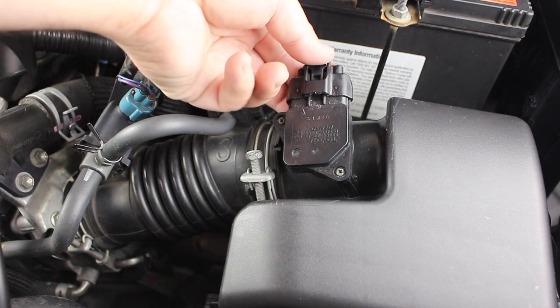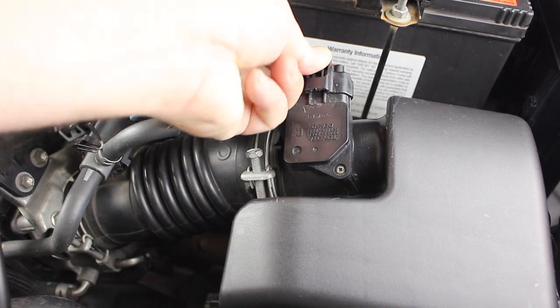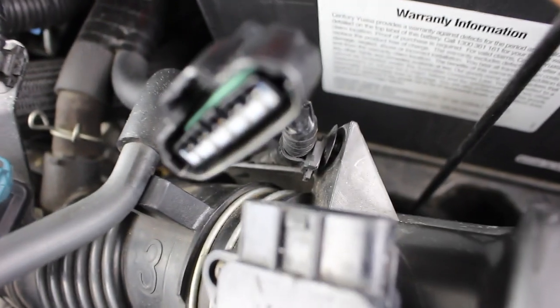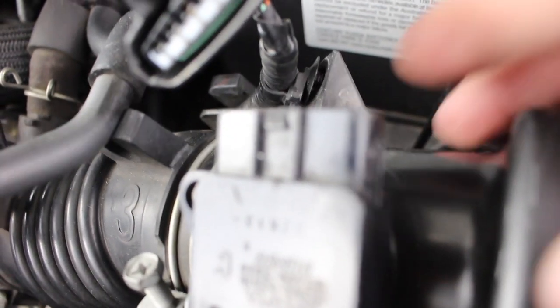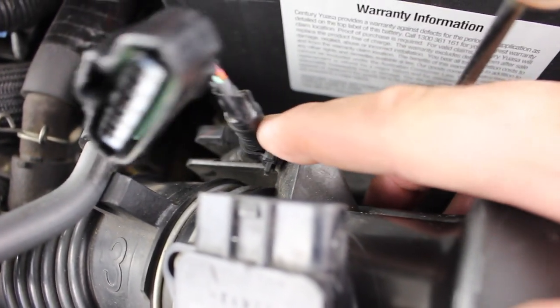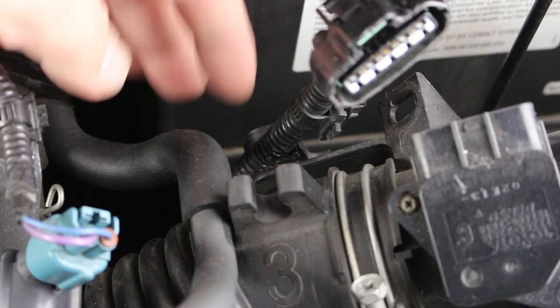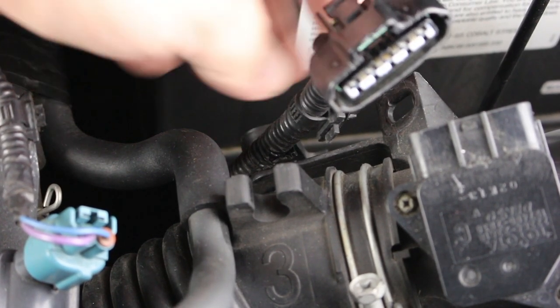Start by removing the MAF sensor electrical wiring harness. Push down on the tab and slide it out. You'll also find a cable clamp — it should just pop right out. Down a little further, there is another cable clamp; slide the cable out.